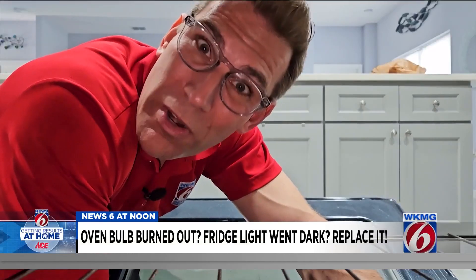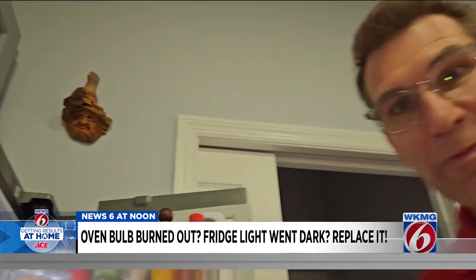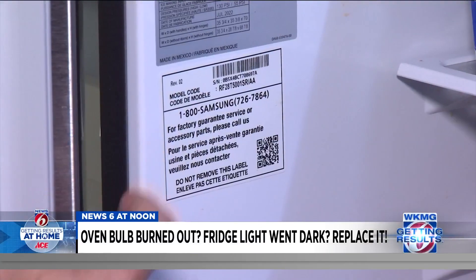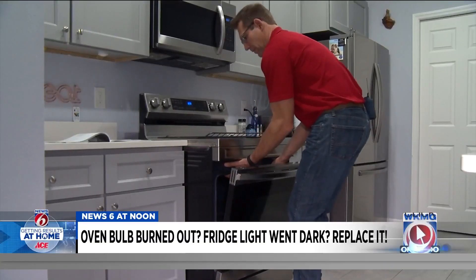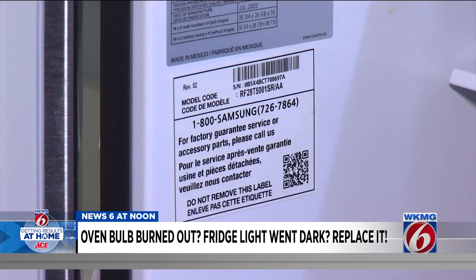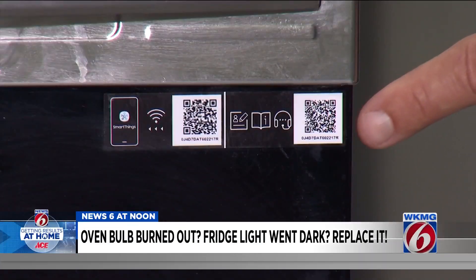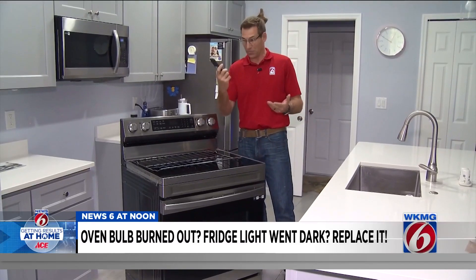You want to replace it, but which one do you get? How do you know what's going to fit? If you can find the model number of the appliance, you can easily find out which bulb you need. In Candy's fridge, it's printed right on the inside of the door. But apparently newer appliances only have a QR code, which you're supposed to scan.